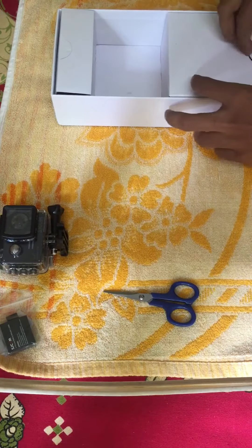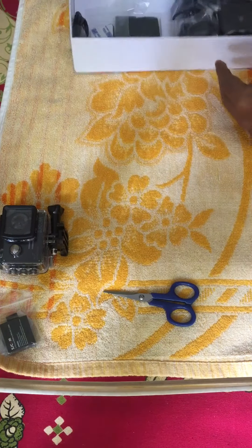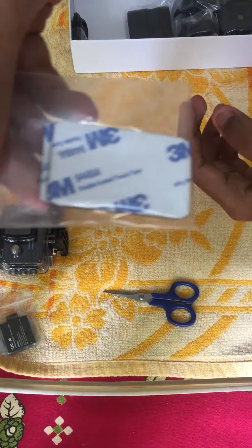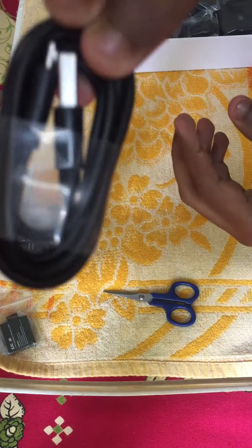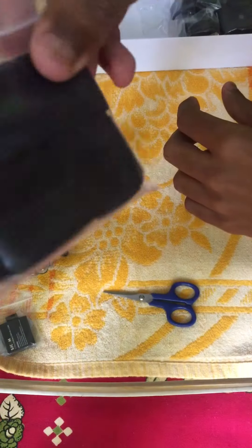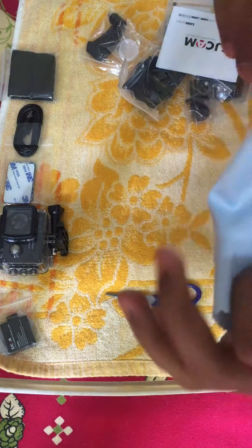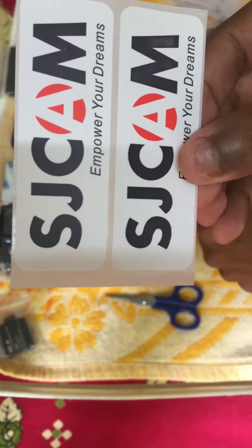Let's see what else we got inside the box. We have two 3mm double-coated tissue tapes, a USB wire for charging and other stuff, a wristband if you want to mount it on your wrist, some useful mounts, a cloth to clean the camera, a manual, and SJCAM stickers.